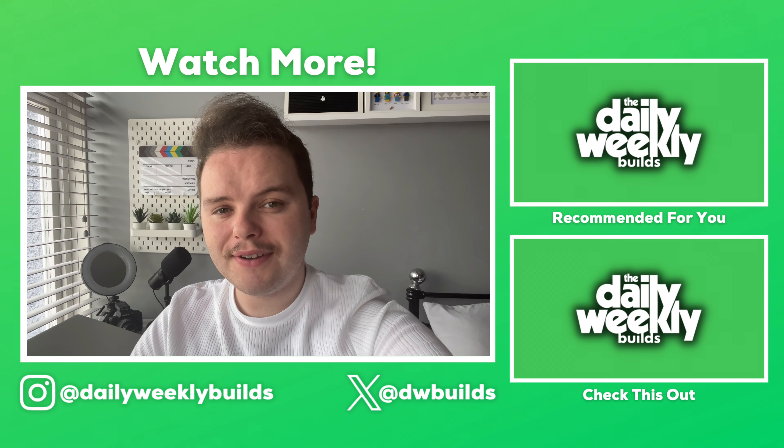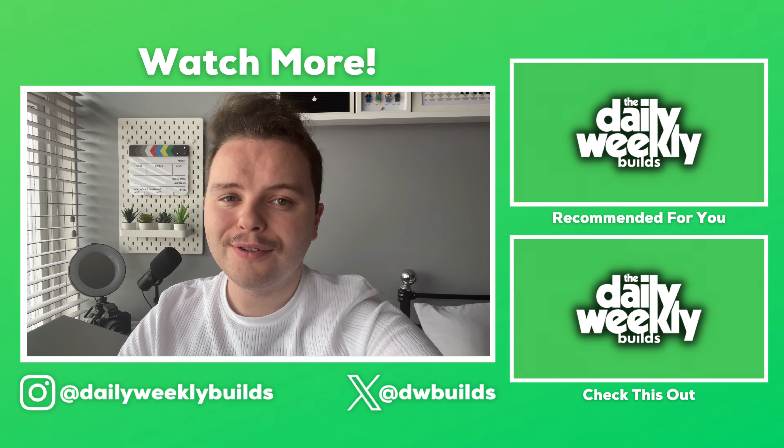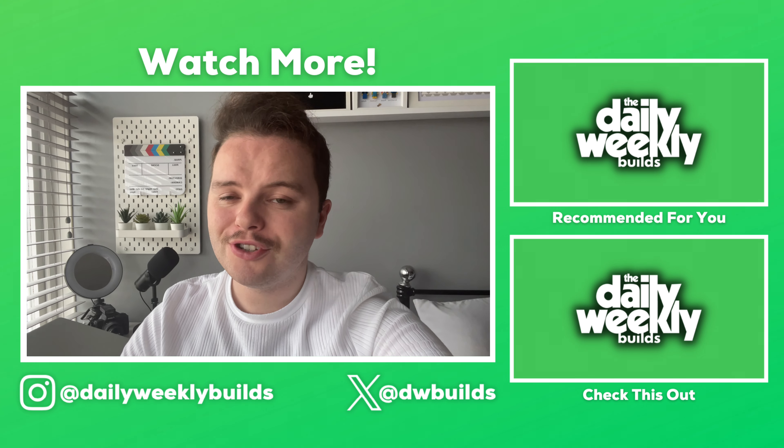Thank you very much for watching. If you enjoyed this video, don't forget to check out the other videos on this channel or on one of my other channels as well. And of course, don't forget to like, comment, subscribe and share with your friends.